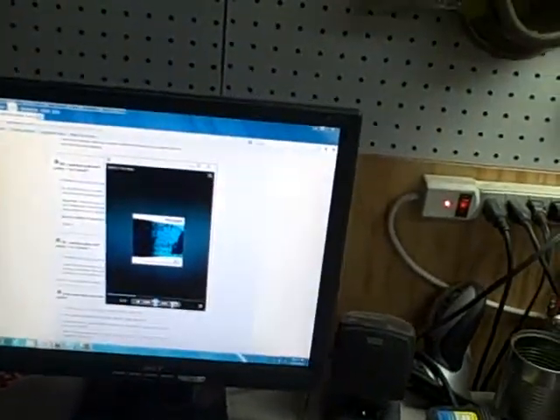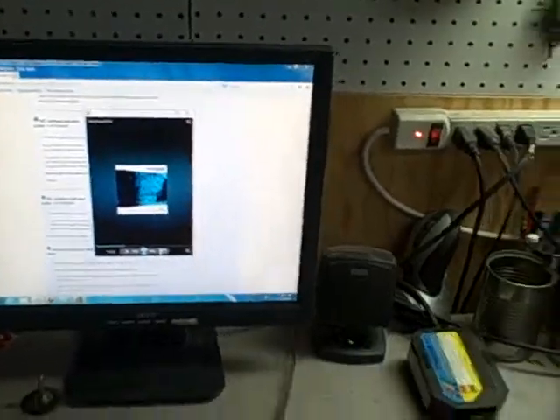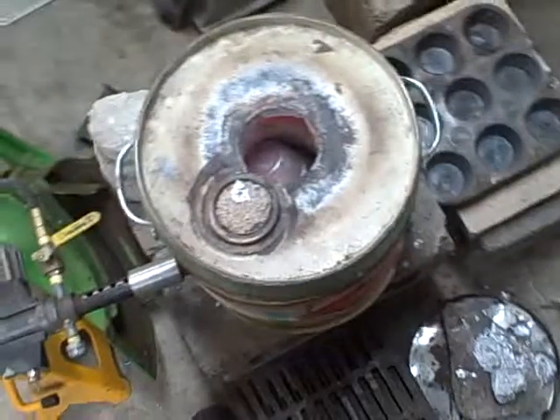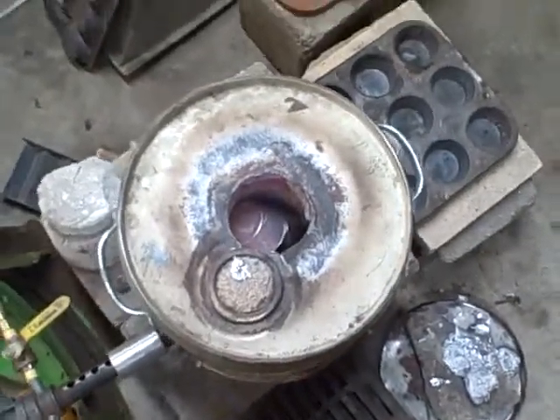It is 10:21. I just started the foundry and basically just lit it up. I've got it running. I'm going to have to open the garage door — I don't want any gas filling up. I've got some blankets in there preheating.